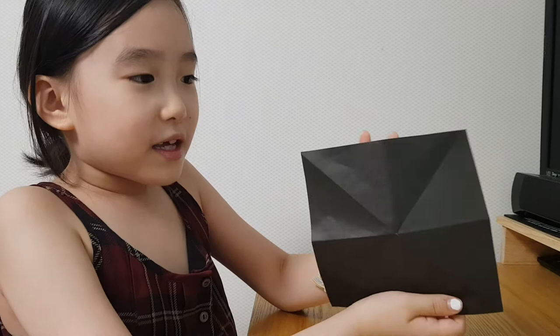Hi guys! Hello! Today, I'm going to make a piece of paper. I will make a crane with this paper. And start!